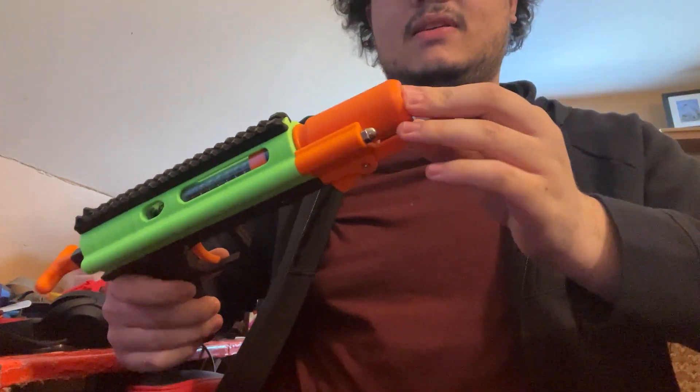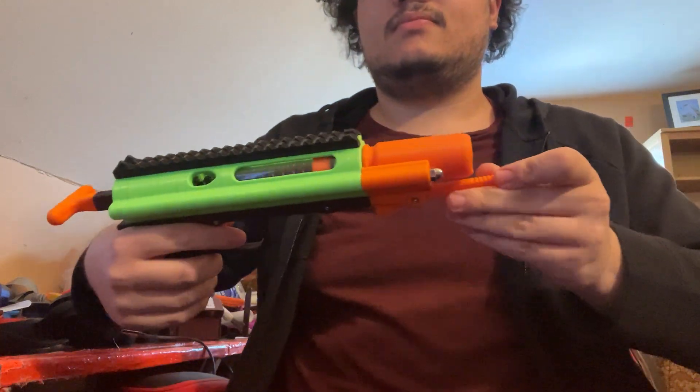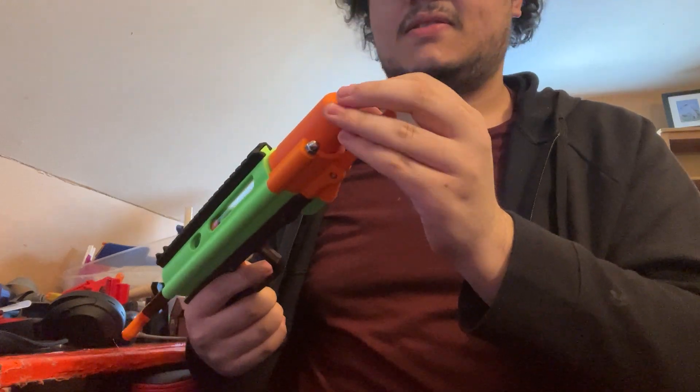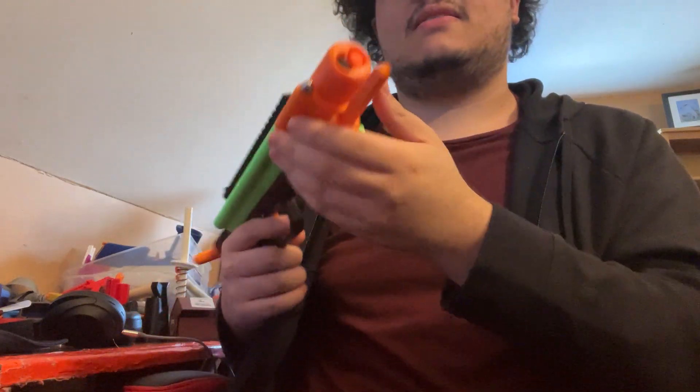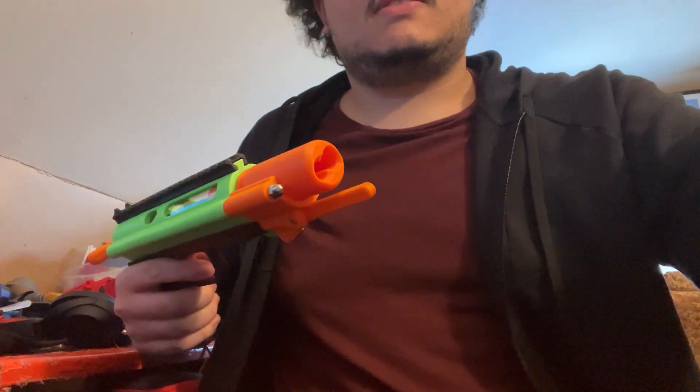You've got all your ammo and whatnot. This, of course, uses Sili shells. So this can fit Mega XL, Mega, Elite, Rival — all the stuff.